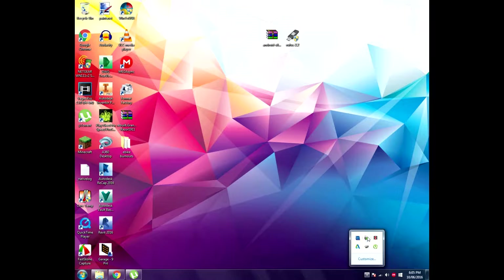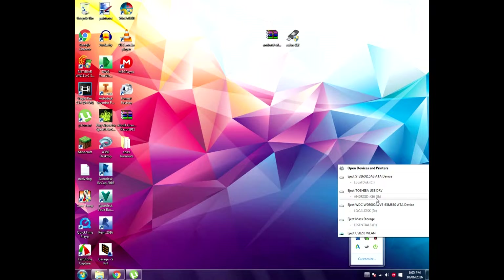Once the file has finished installing to your USB, click the little arrow at the bottom and click Eject. You want to do this to make sure none of the files get corrupted as you pull it out. Once you do that, go get your PC.